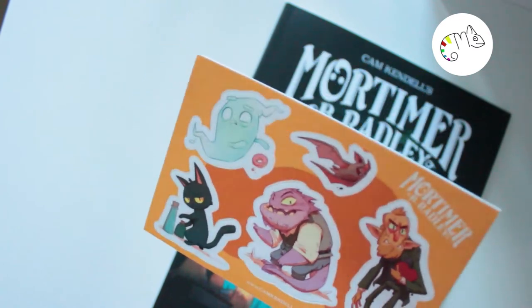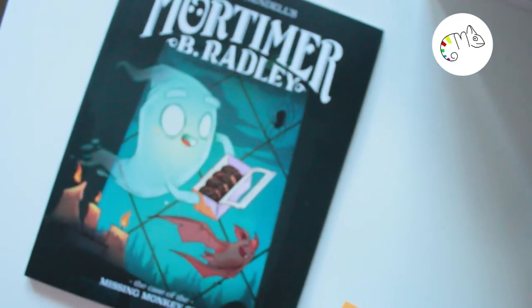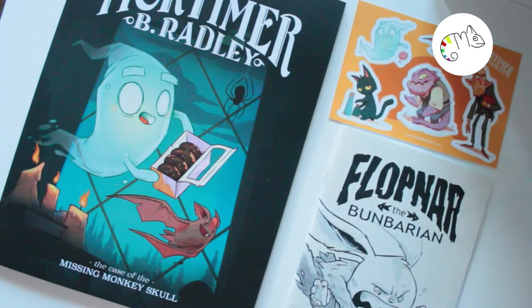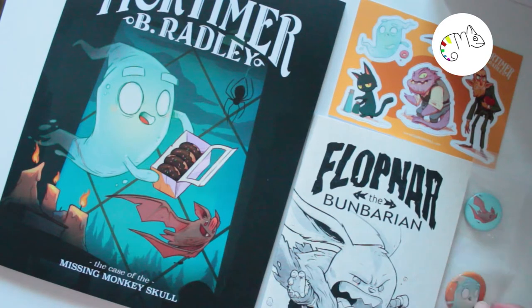I think I will think a little bit more about the project, and I hope you are inspired as well to make something like this. I'm really happy about it, and I hope you have a nice day. Think about whether you want to make a comic for the Inktober challenge as well — bye!